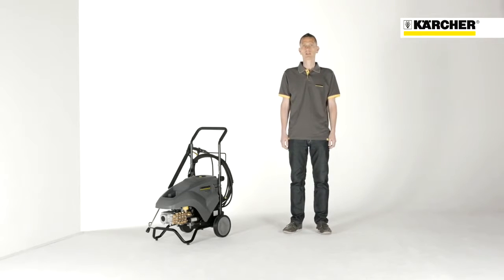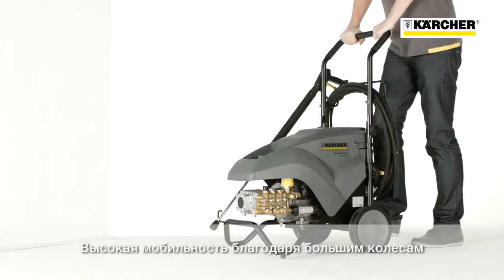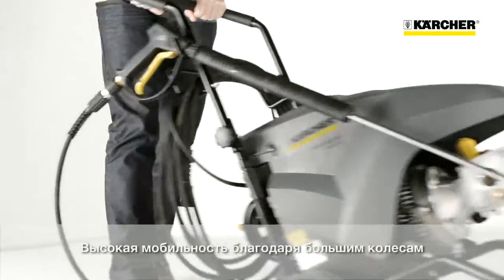Hello, my name is Volker and I would like to present you today the HD series of cold water high pressure cleaners. The base of this machine is a tough metal tubular cage frame with large wheels on the back for an optimal way of mobility.